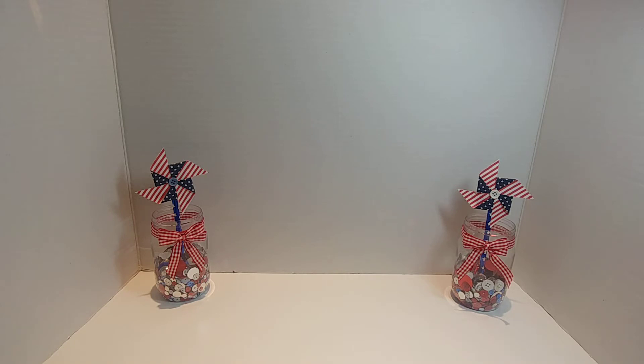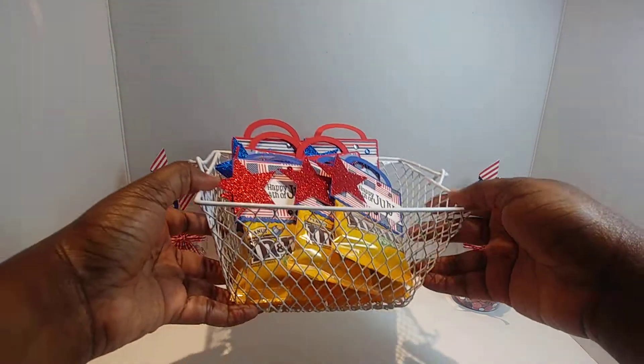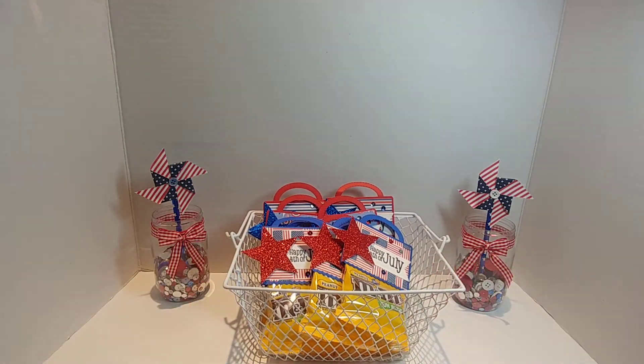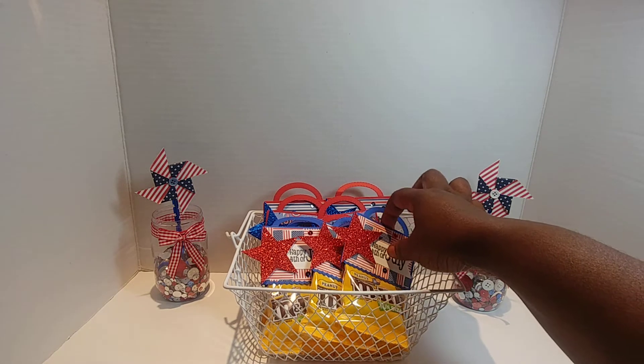I've shared with you before that my daughter has gone away to obtain her master's degree — she's at Baylor University — and I wanted to create her class some treat bags. So let me share with you the treat bags.